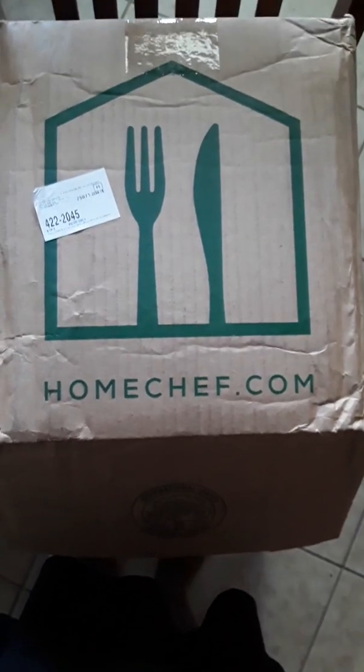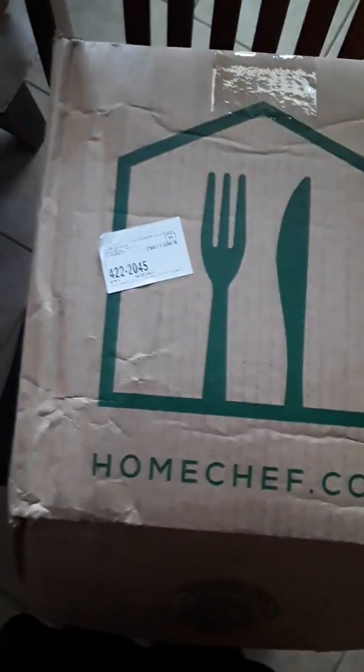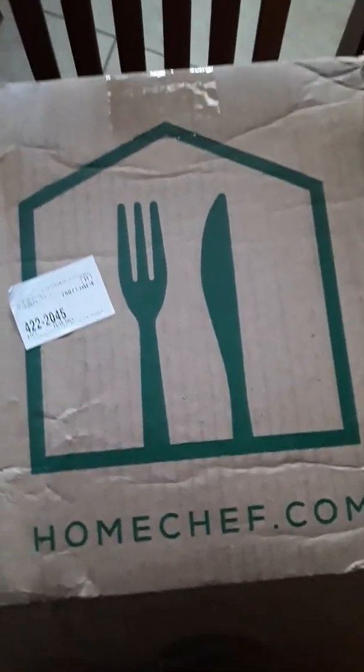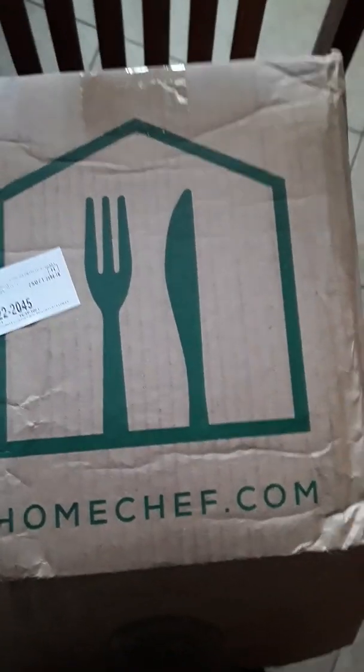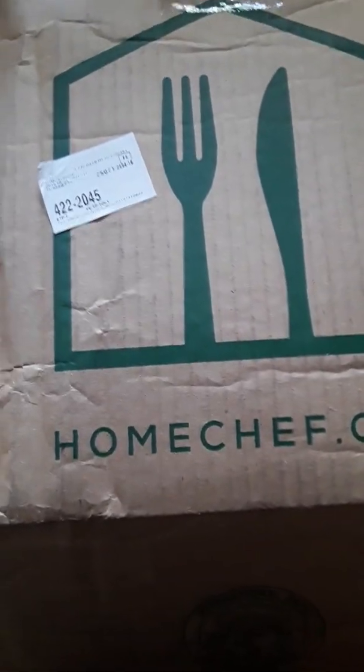Hey, I am going to do a review on Home Chef. I got a chef in my house — he or she comes and cooks for me. But Home Chef — here's my review on Home Chef. This time I kind of opened the box up backwards, but here's the Home Chef review.